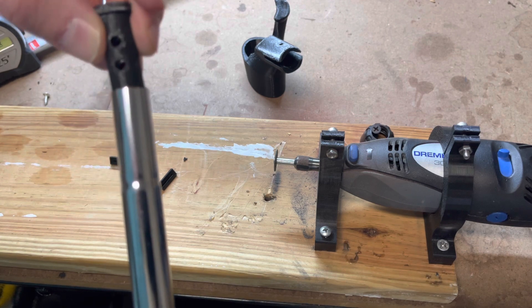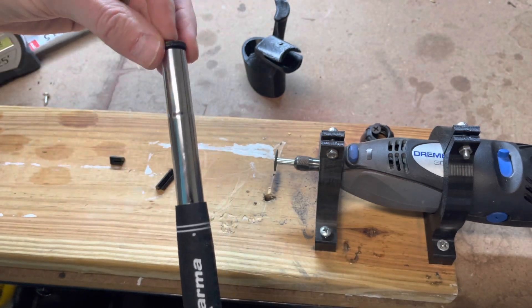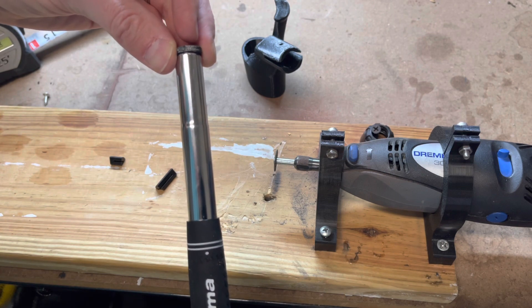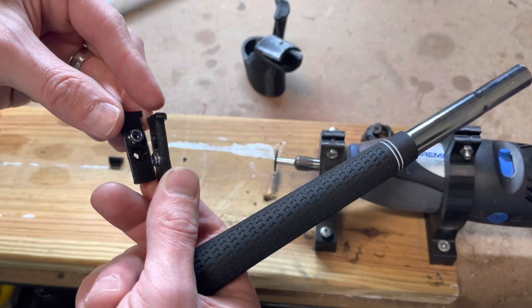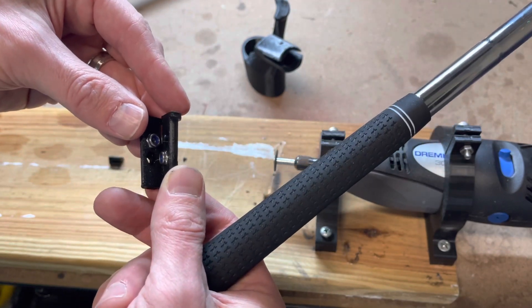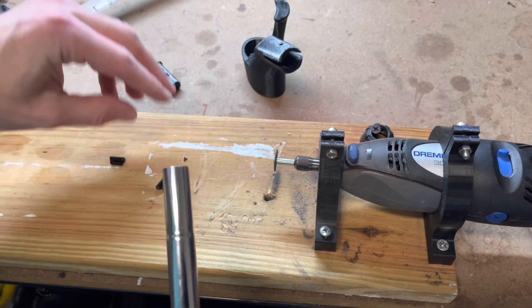You want the bolt that's furthest from the end on the top, and the bolt that is shortest on the bottom. You can see when we slide that in, it's going to line up with the grooves that we're going to cut. Just double check this prior to starting everything to make sure you've got it right — we've got the longest one on the top.